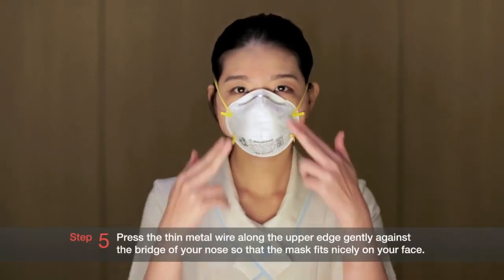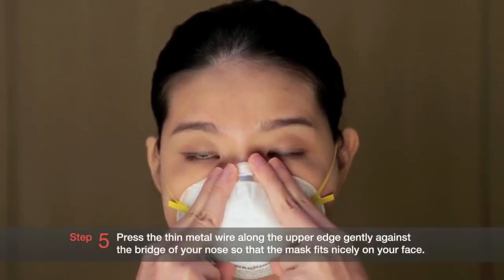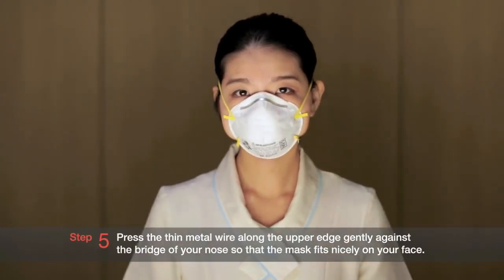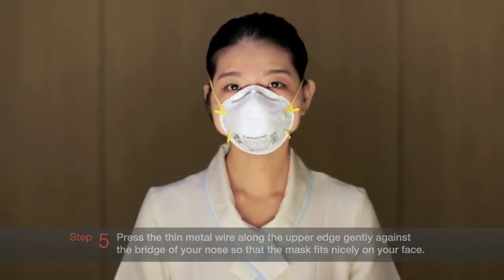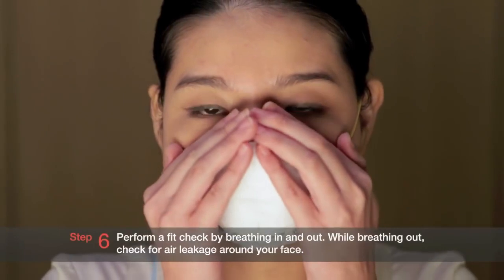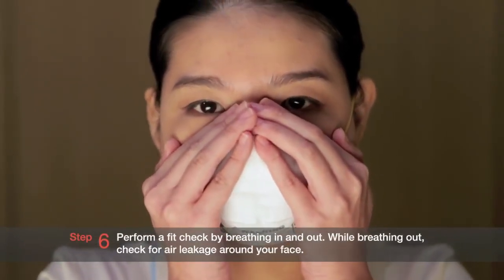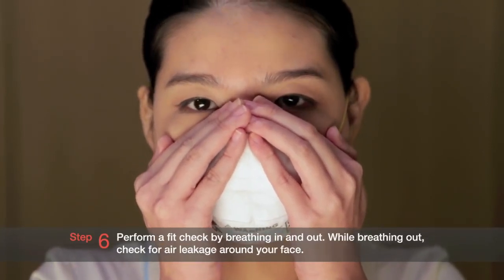Step 5: Press the thin metal wire along the upper edge gently against the bridge of your nose so that the mask fits nicely on your face. Step 6: Perform a fit check by breathing in and out. While breathing out, check for air leakage around your face.